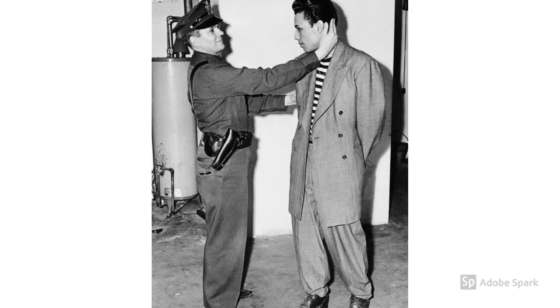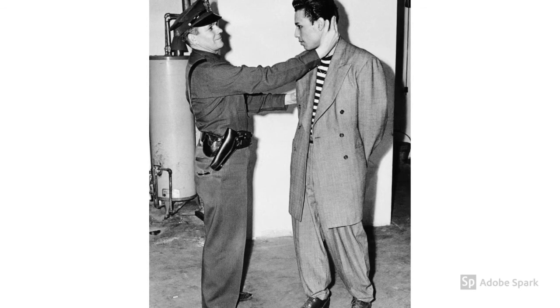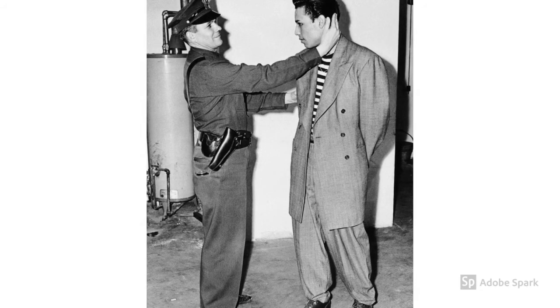As you already know from yesterday's video, police were complicit in the white servicemen's violence. In fact, hardly any servicemen were arrested, and hundreds of Mexican-American youth were arrested during this horrific event.